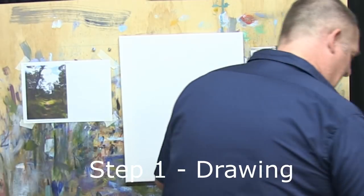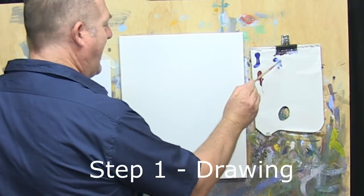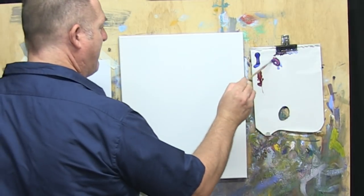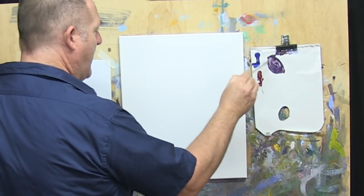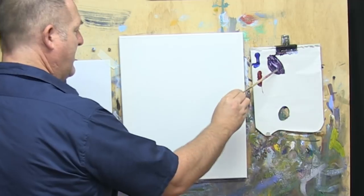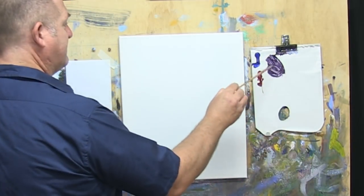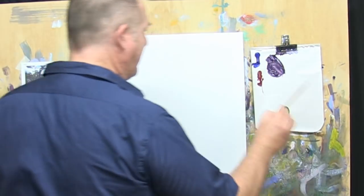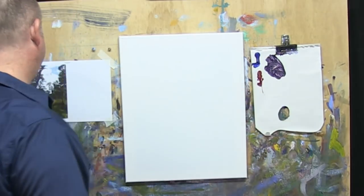We're going to do this one in a portrait shape. So let's get underway with step one. First thing I'll do is take a little bit of water on the brush, take some of the blue and the red paint, and we'll just mix those together. I like to mix up a dark and use that as my drawing colour, but keep that paint thin. I'm using the Artillia Interactive paints. Keep that paint thin for the drawing for step one.